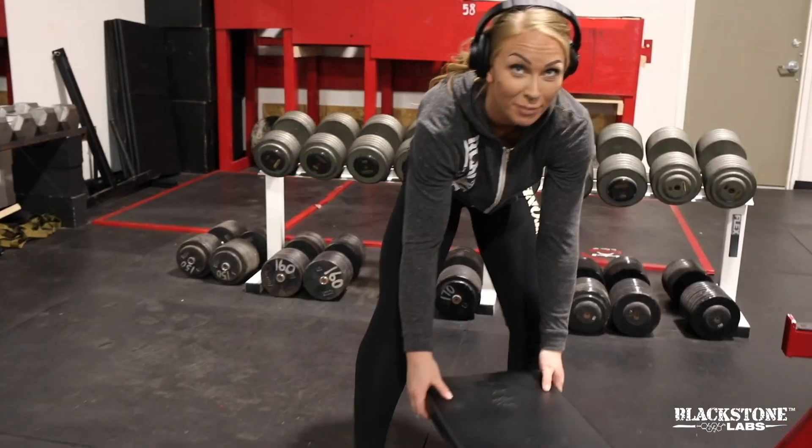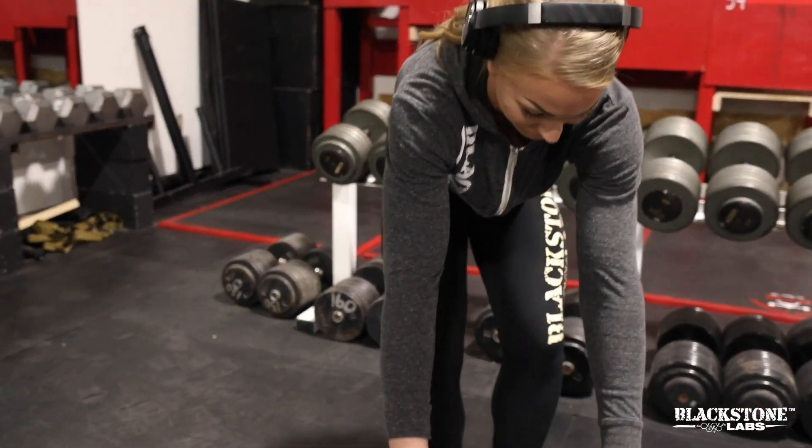We're gonna finish this glute workout with a superset — a burnout superset. There's no weights, it's just body weight and squeaky squeaks. Back with a push out. It's going like this.